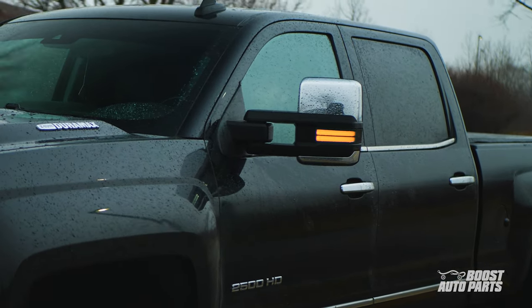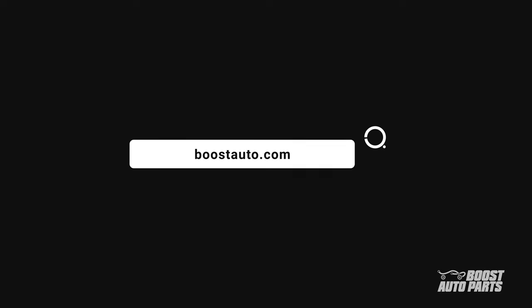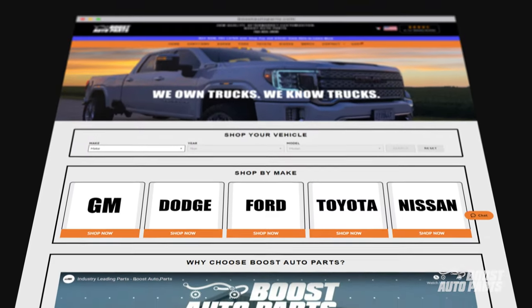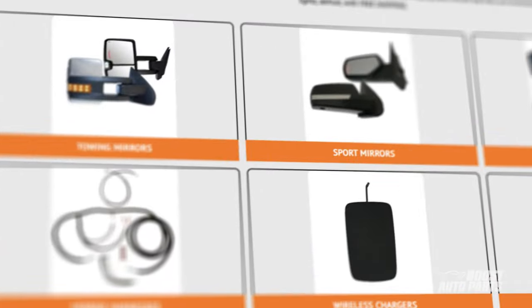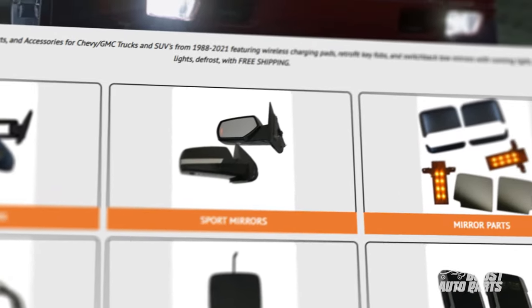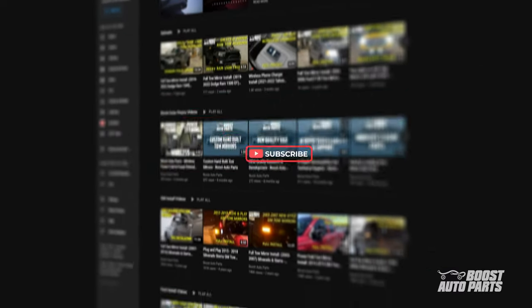And there you have it. Thank you for watching this tutorial. The Boost Auto marker lights can be purchased on our website at boostauto.com. Boost Auto also offers a wide range of parts and accessories for your truck or SUV. To stay up to date on new product releases and more videos like this, subscribe to our YouTube channel. That's all for now — we'll catch you in the next one.